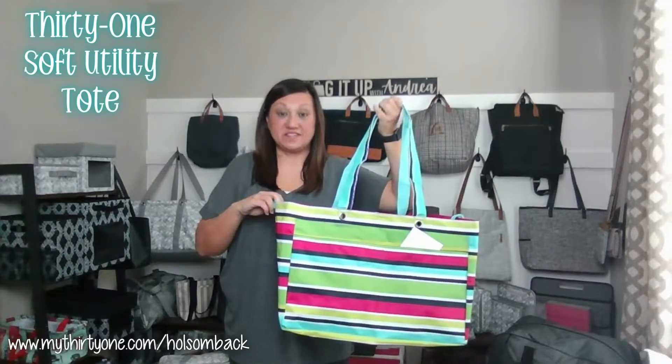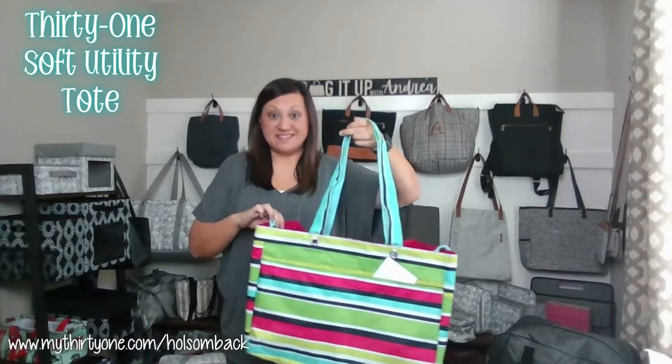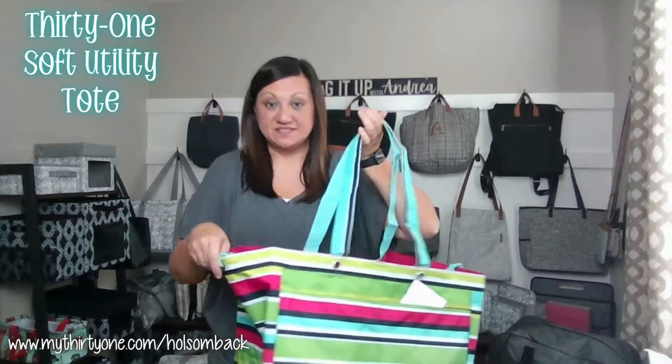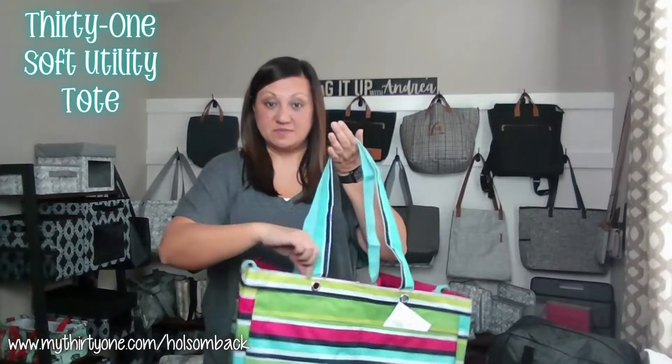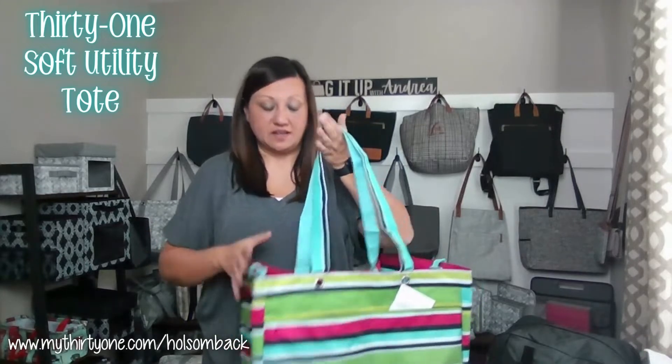This is the Soft Utility Tote in Preppy Pop Print. As the name implies, it's basically a utility tote with a soft opening. Instead of the rigid opening of our normal utility tote that has the metal rods around the outside, this one is completely soft and completely collapsible.